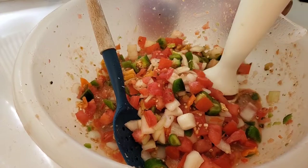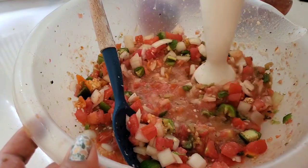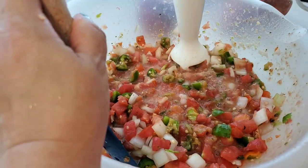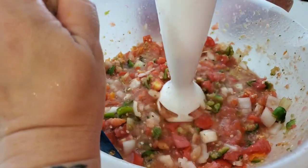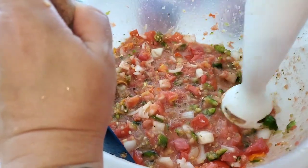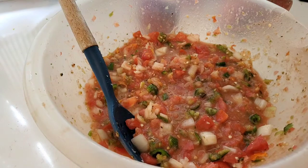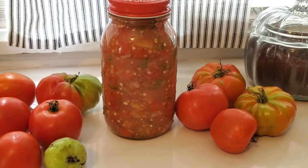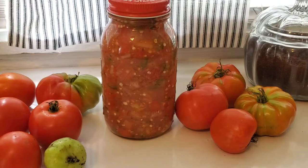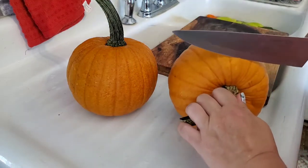I'm just giving it a light blend — I don't want to liquefy it, I just want to break down some of those big chunky pieces and get a little bit of liquid going from those tomatoes. At this point the fumes from those peppers overcame me and I went into a coughing fit. Note to self: next time wear a mask and be prepared for the smell of the peppers to overtake your breathing capacity. Here is our finished jar of salsa — and it was so delicious.